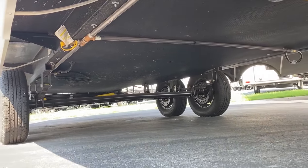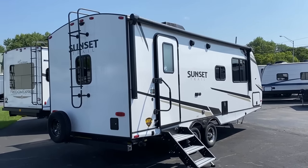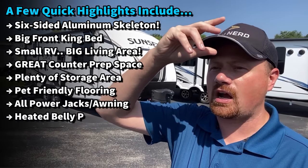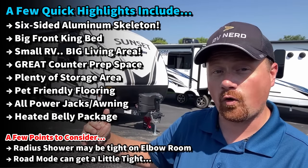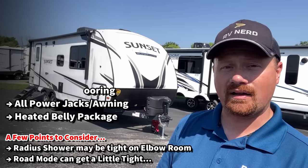So how do they get the weight so darn light? This is one of the very few six-sided all-aluminum skeleton trailers that you really find out there. A lot of laminated builders are still doing a wood-constructed roof. It still has wood decking for walkability, but the skeleton is all aluminum around this thing.